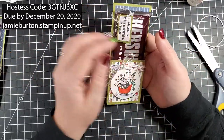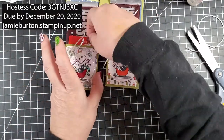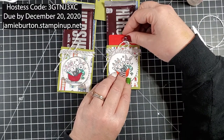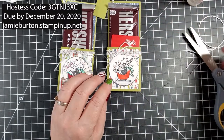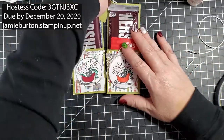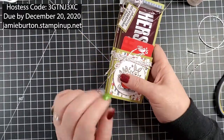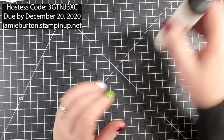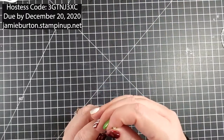My first project is now done! The gift card goes in here. That's the first project — I hope you liked it. It'll be a cute little co-worker gift or cute little packaging for a friend with a little gift card, and who doesn't love chocolate at Christmas?